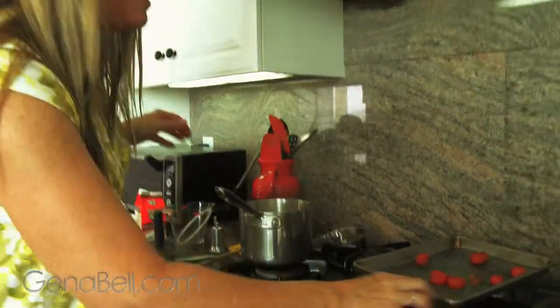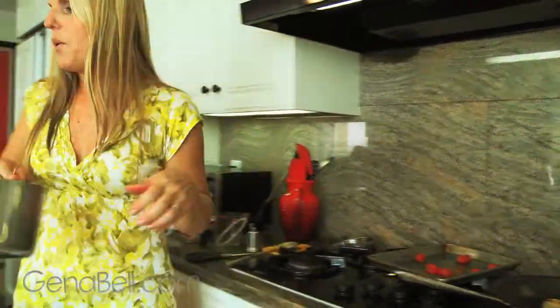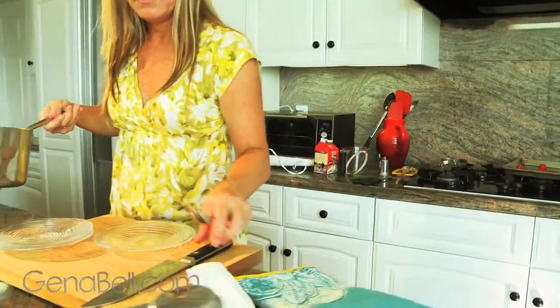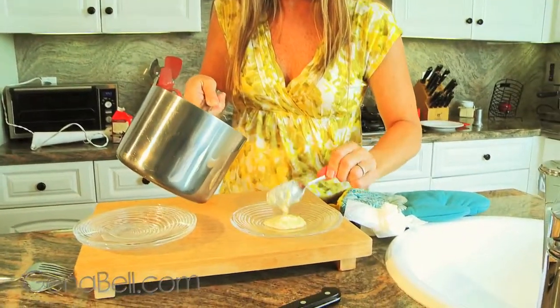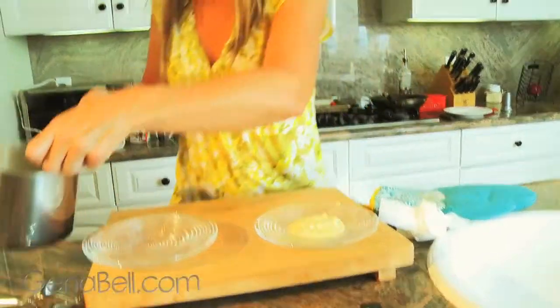I think we're ready to plate. Let's first start with our sweet corn sauce. You want to put a couple of tablespoons for appetizer size on a small plate. If you're going to do entrée size, you want a half a ladle full.